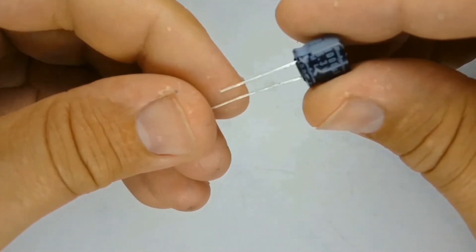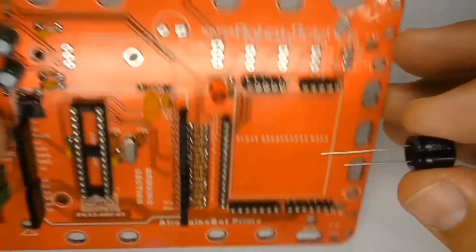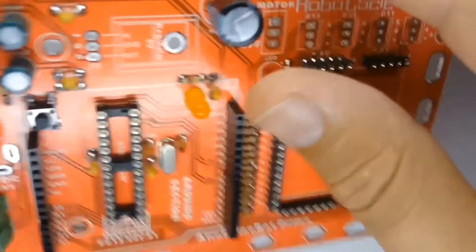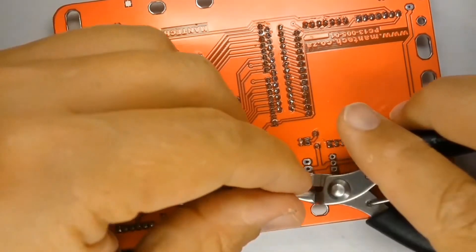Find the location for the 1000 microfarad electrolytic capacitor. The longer lead must go into the hole marked with the plus sign. Electrolytic capacitors are also usually marked with a stripe down the side, which corresponds to the negative pin — the short pin of the part.